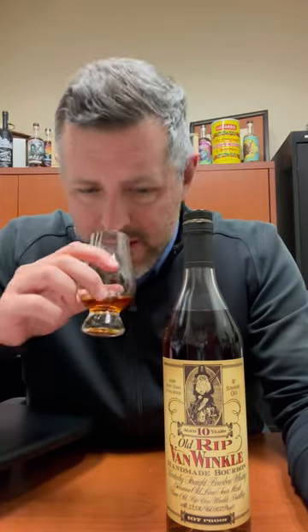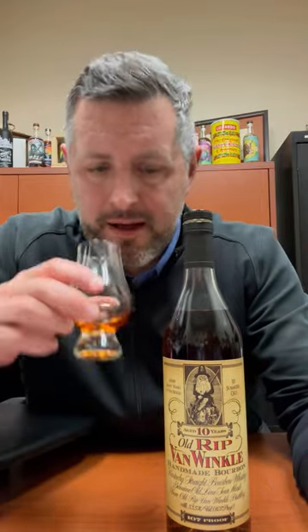Fantastic nose. I get a boiling toffee note, really lifted, really sweet. There's a minty tea tree oil note in here, and a sort of juicy pear note — like a Harry and David pear at the holidays. Let's give it a sip.